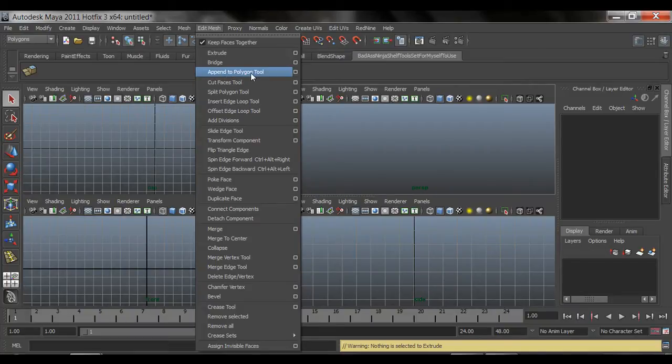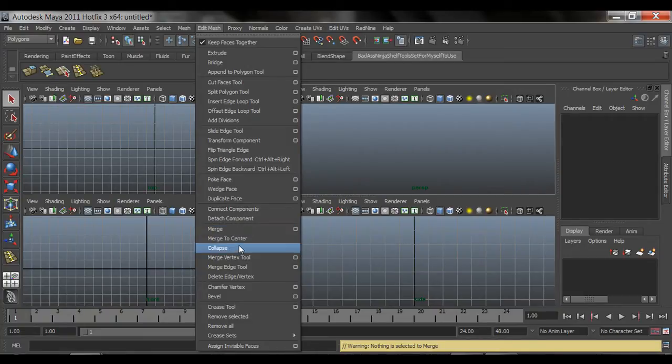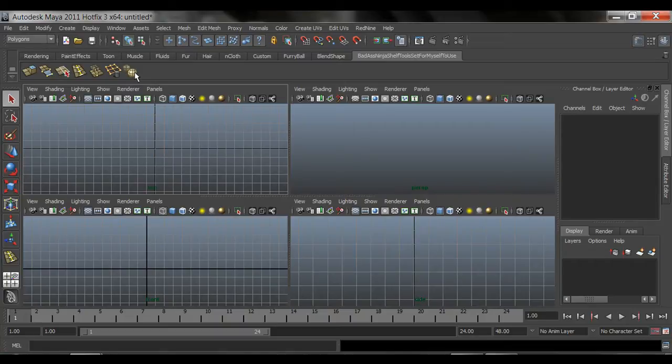Append to Polygon - probably not going to use it but I'll show you how it works - Ctrl+Shift click. Split Polygon - Ctrl+Shift click. Insert Edge Loop - Ctrl+Shift click and add that. Merge - Ctrl+Shift click. Delete Edge and Vertex - add that. And Smooth - Ctrl+Shift click. We're done. This is pretty much all the tools we're going to be using. There are seven of them - seven awesome tools we're going to use to model a character.